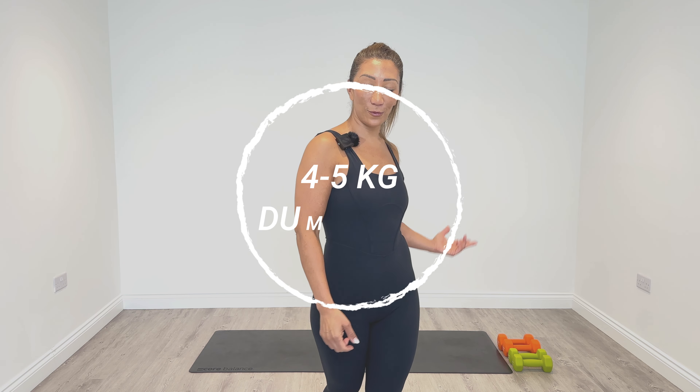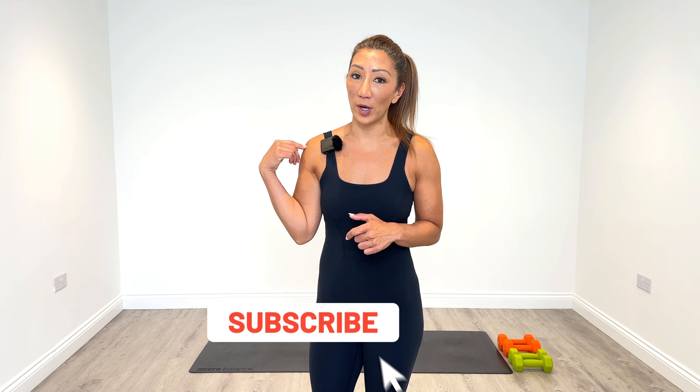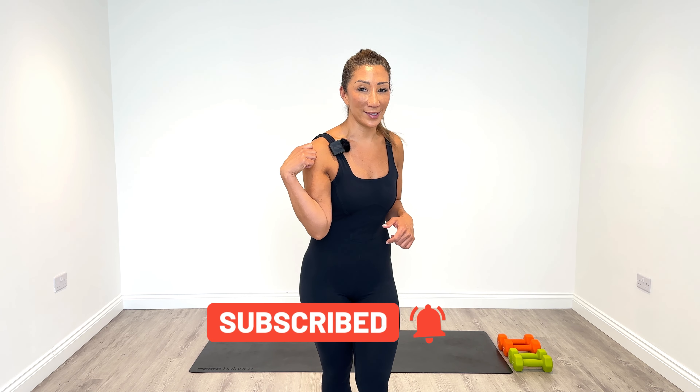For your reference today, I'm going to be using two sets of dumbbells. One is going to be 4kg and the other one is going to be a 5kg set. I'm going to use the 4kg for predominantly most of my shoulder work and the 5kg for my rear delt work.